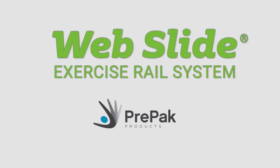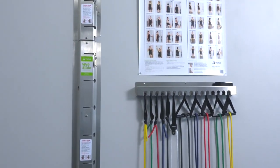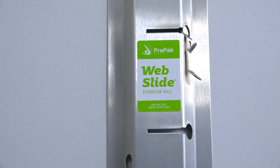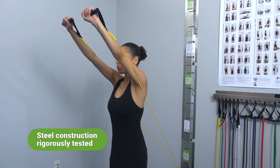The Webslide Exercise Rail System is a space-saving unit that utilizes, organizes, and stores the products you use every day. This incredibly simple, safe, strong system provides complete versatility for any patient.